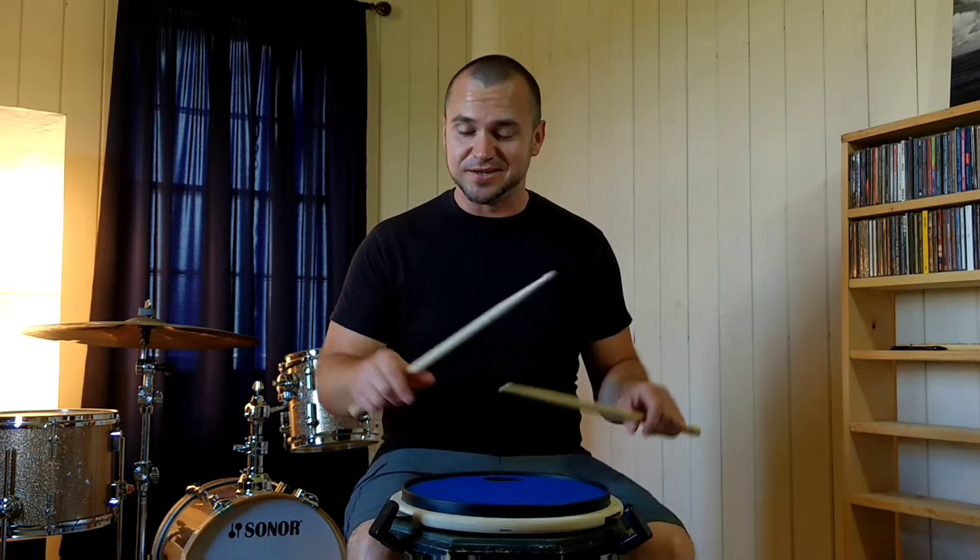What's up guys? I want to touch base on an older lesson on the four basic stroke types. This is something that I keep going back to. This will help you be able to navigate through rudiments and hybrid rudiments a lot easier. So this is the foundation.